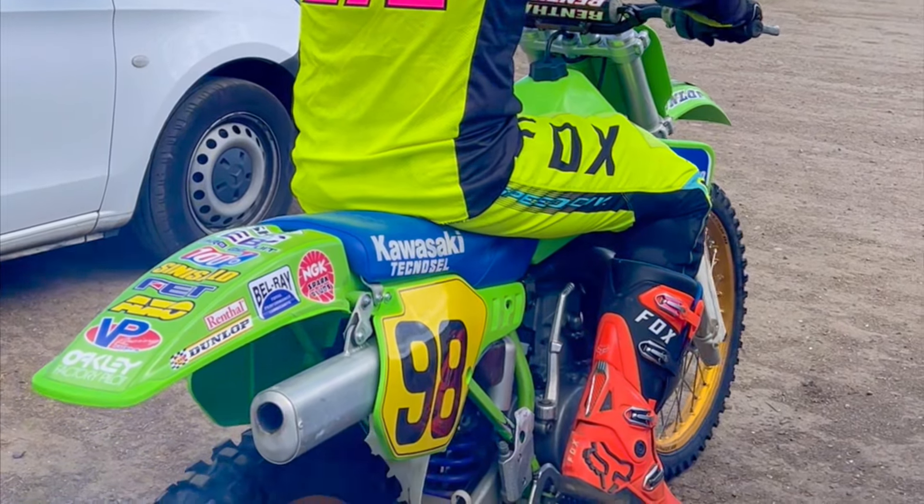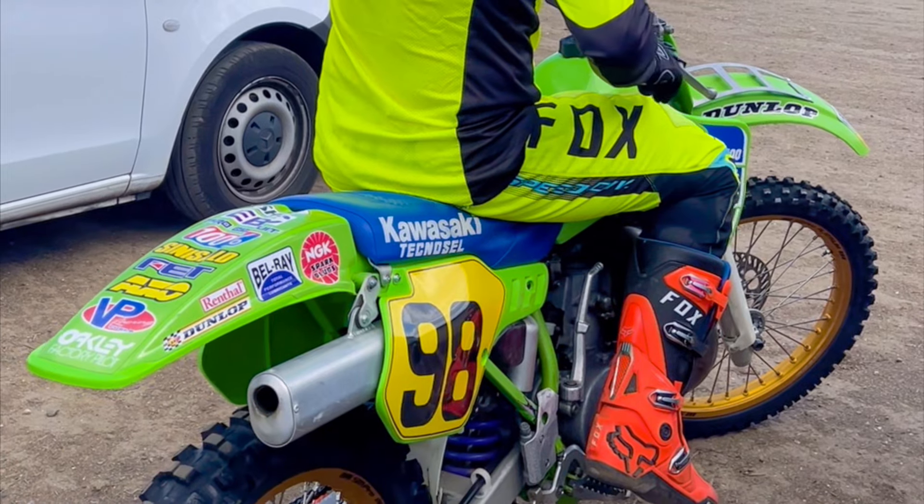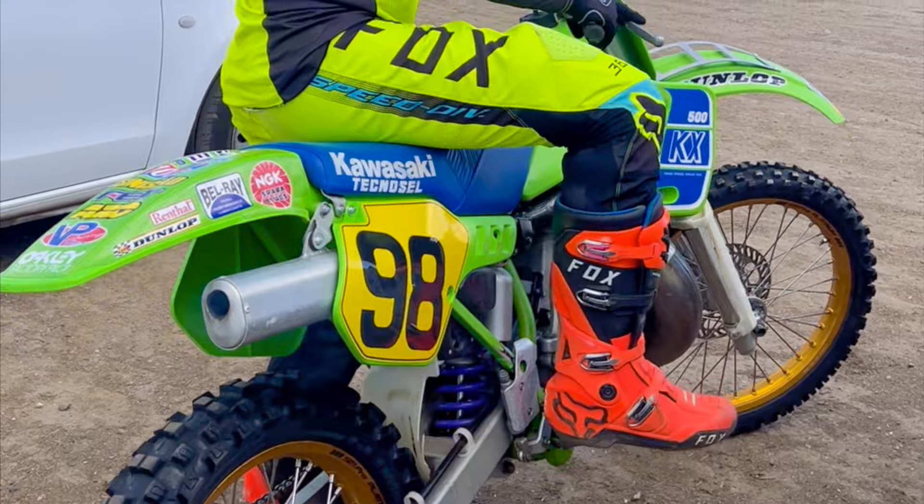Hey everyone, quite a cool day last Friday. Managed to ride a KX500 for the first time as well as a Stark Vogue for the first time at Motor 101 in Grantham. So check it out and let's see how they stacked up against each other.